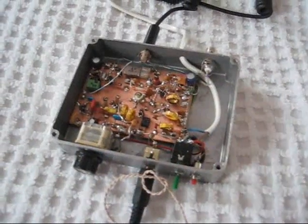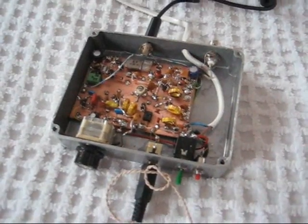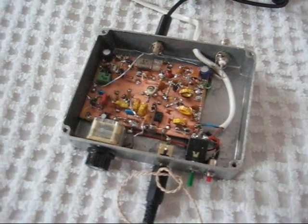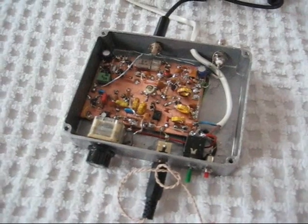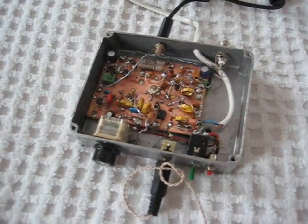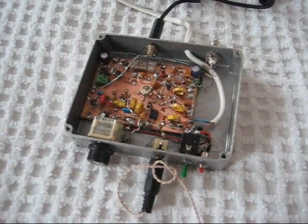The results with the 6-box have been quite encouraging. Several local contacts, the best being up to about 10 miles with a small whip antenna. I'm sure with a decent beam antenna the range will be quite a lot further.